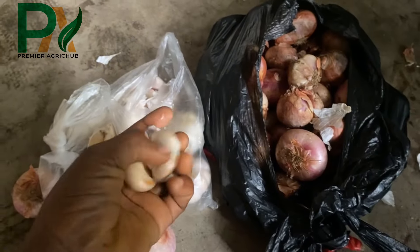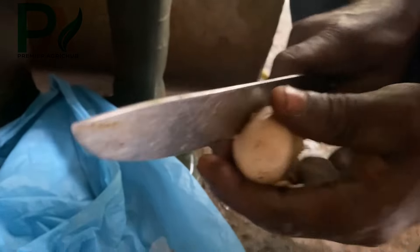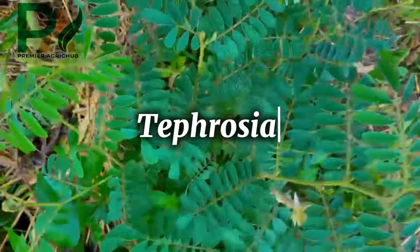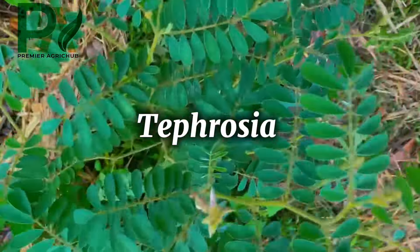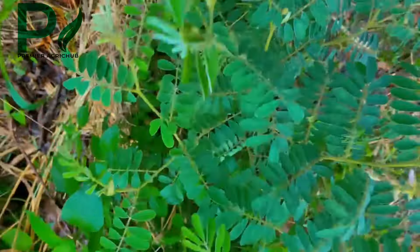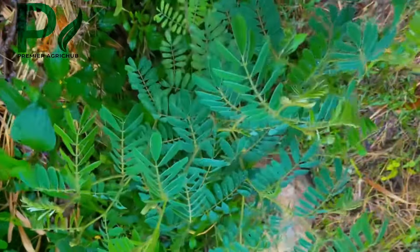We will be using available ingredients at home — eco-friendly. We'll be needing pepper, onion, garlic, taposia leaves, African black soap, neem extract oil, water, a blender, a sieve to help sieve our mixture, and then we need a bucket or basin for the mixing.